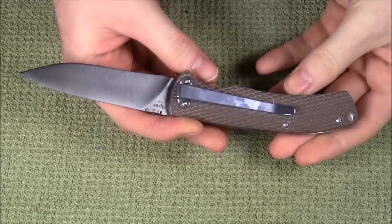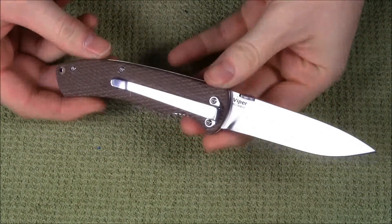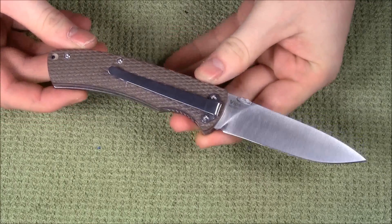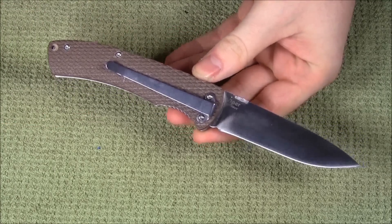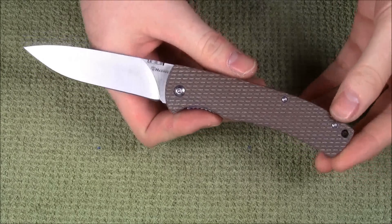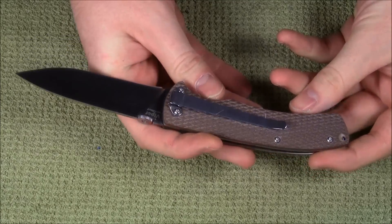Harns is a Chinese knife brand in the same price range as Enlan or Sanrenmu, that kind of thing. This is roughly a $15 knife. Prices will vary — probably it will go up in the future because all prices do that — but right now you can get one for about $15, $16.